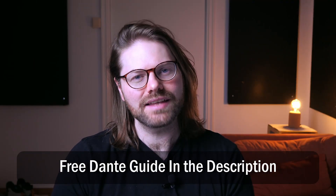Before we get started, check out my Dante cheat sheet. It's free and I'll leave a link to that in the description down below. Let's dive in.